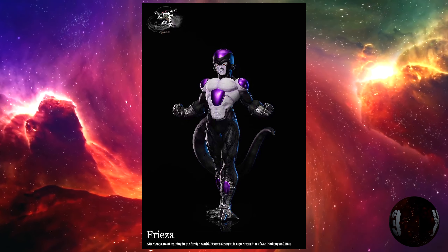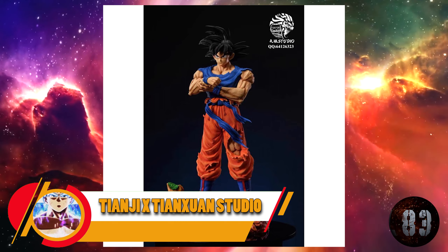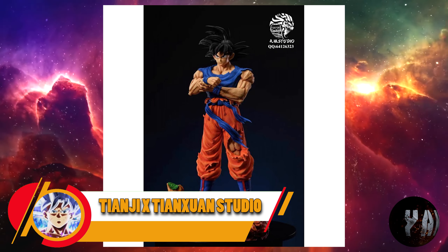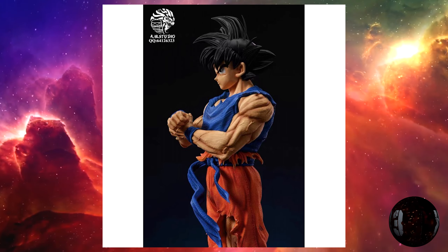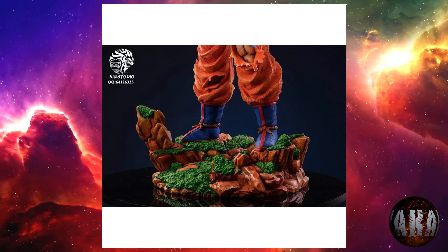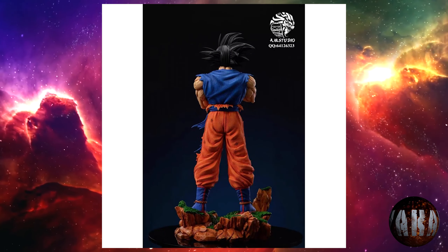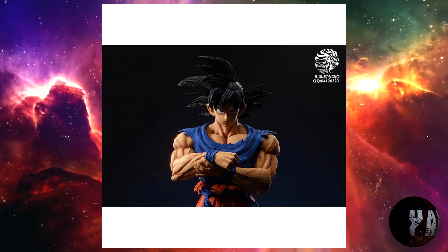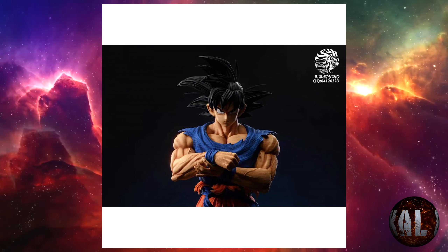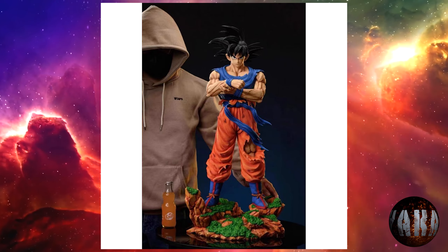Tianji por Tianchuan Studio nos trae esta resina de Son Goku en la Tierra enfrentándose al príncipe Saiyajin Vegeta. Tendrá dos escalas: la 1:3 medirá 80 centímetros de altura por 38,5 por 38, mientras que la 1:6 medirá 32 centímetros de altura. Está bastante llamativa aunque a mí no me termina de convencer. Pero ya sabéis, sobre gustos, colores.